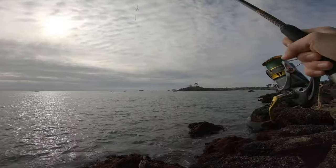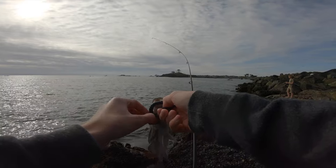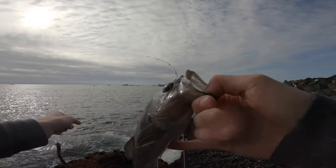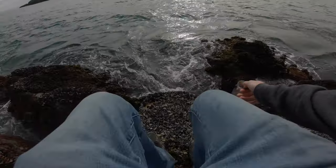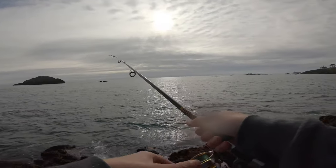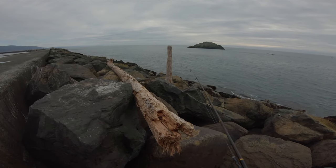Want to keep him? He's feisty! Second one — don't let him go, wait till the waves calm down — whee, there it goes. Thanks for watching Redwood Coast Fishing, please like and subscribe!